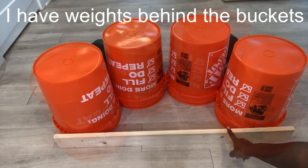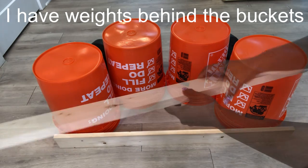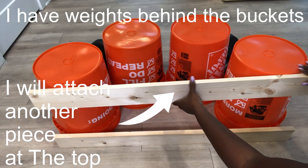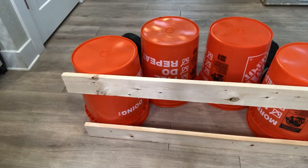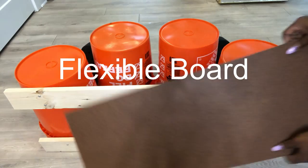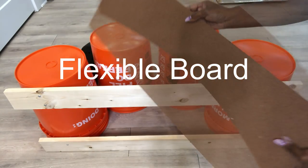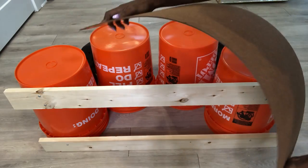I put weights behind the bucket and put a piece of wood here. I will be adding another piece of wood at the top. This is a particle board that I got from Home Depot — it's flexible and perfect for my project. That's what I'll be using on the inside and on the outside to make curves for my design.